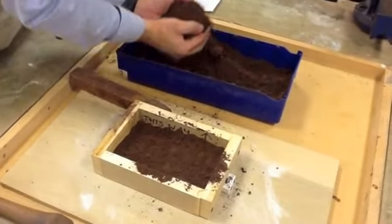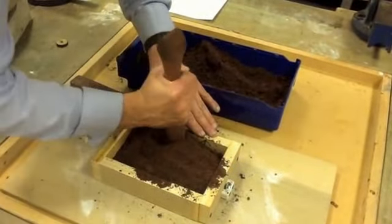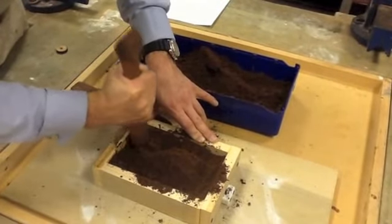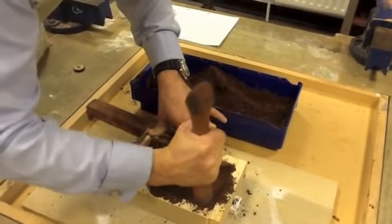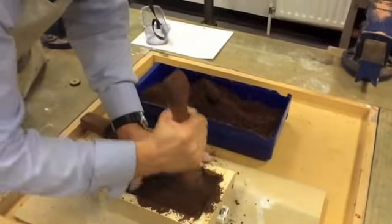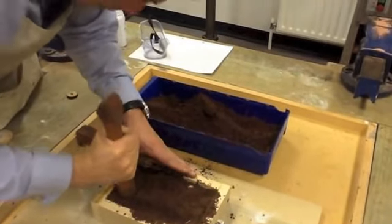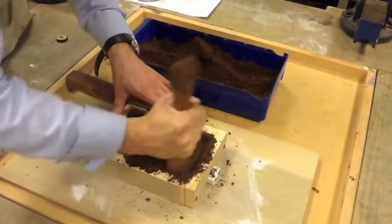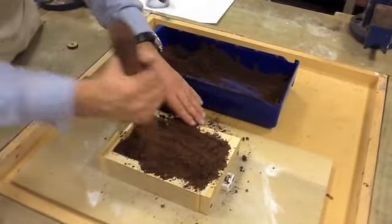Get some more sand and place it in the mould, continuing to go around the outside first, then moving towards the centre. The more you can pack the sand down, the better quality casting you'll eventually have. This is a process we just continue until we've filled all of the box up.